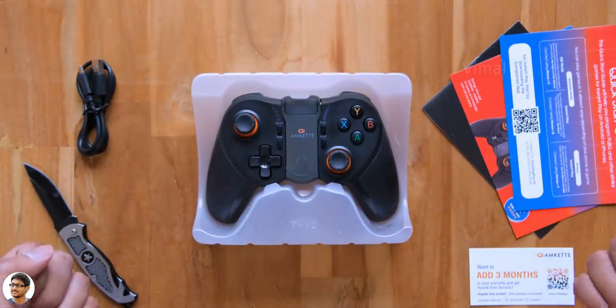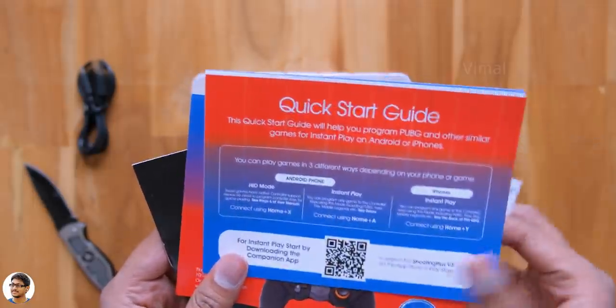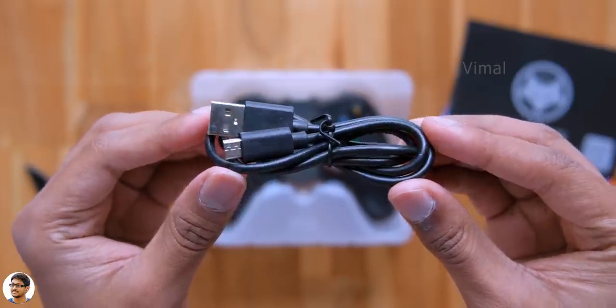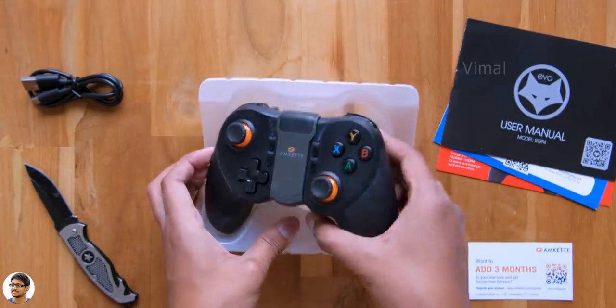So these are all the stuff we got in the box. You get some paperwork which includes a quick start guide with all the info on how to pair the controller with your phone — make sure to read that. A micro USB cable for charging, and lastly here's the controller, comes nicely packed on a tray.